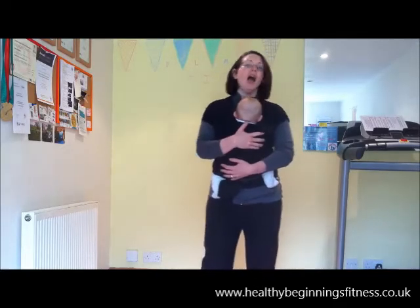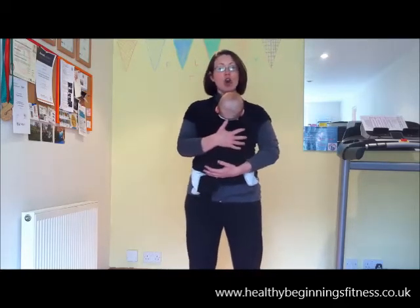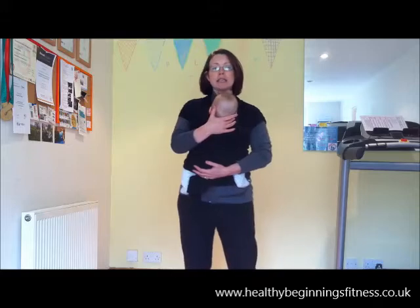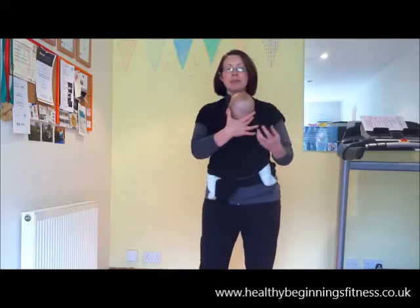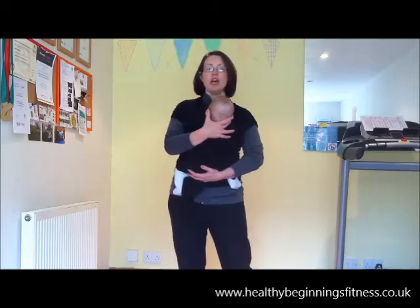The reason we're so cautious at Healthy Beginnings Fitness is because a lot of mums develop a separation of the abdominal muscles in the second and third trimester of their pregnancy. That needs to be healed properly and looked after in the postnatal period. So in all of our classes we check mums for a separation of the abs.